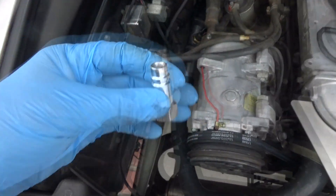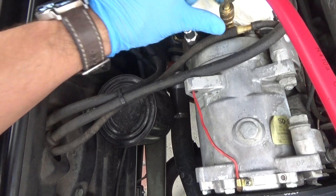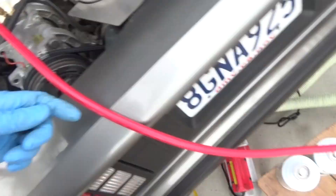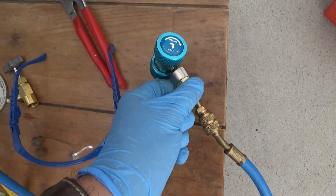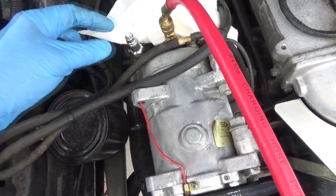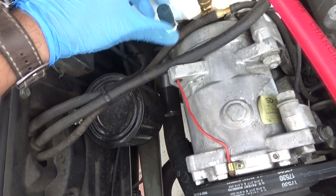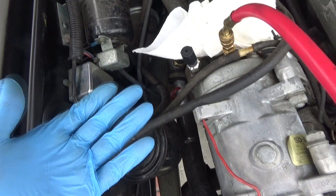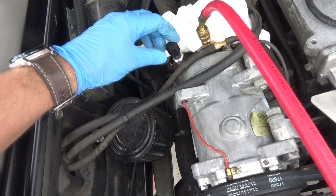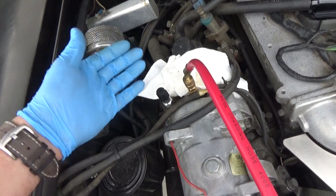There's an adapter you can install to pull a vacuum on the system using the quick disconnects on the manifold gauges. Here's the low side adapter we're going to be using. We've got our high side hose connected. We're going to use that for the low side hose and connect directly to the R12 fitting with the high side pump hose. These adapters also come with a cap, so you can essentially just retrofit the compressor to accept R134a quick disconnect fittings — we just happen to be putting in Red Tech.